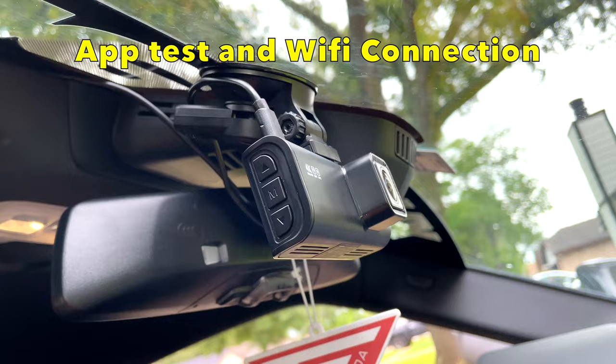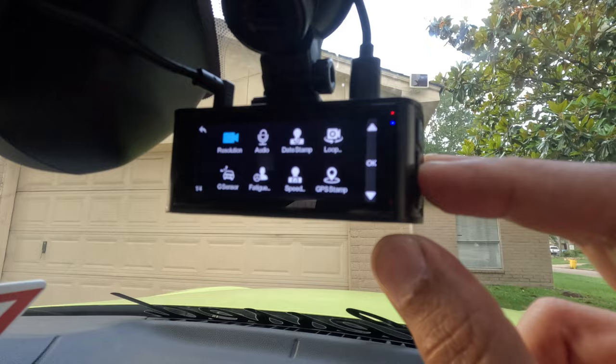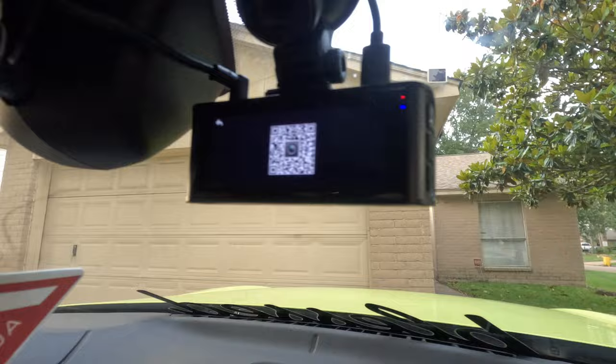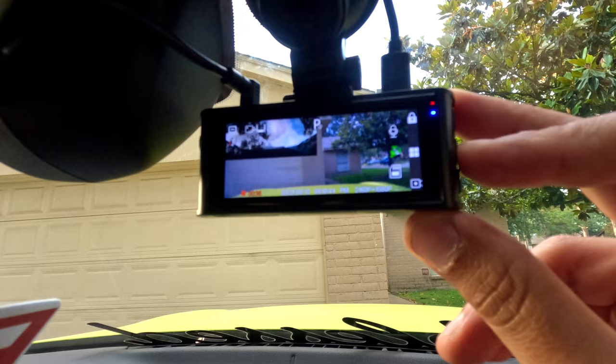Now the next thing is to download the app for the camera. We're gonna go to the menu — right there. Click OK on the app option. The Red Tiger app — that's it. Now we've downloaded the app, let's go to the settings again.